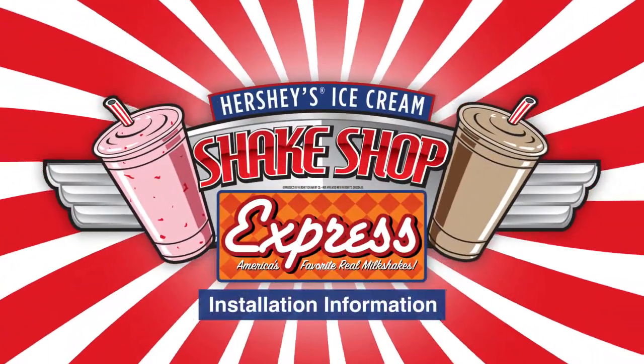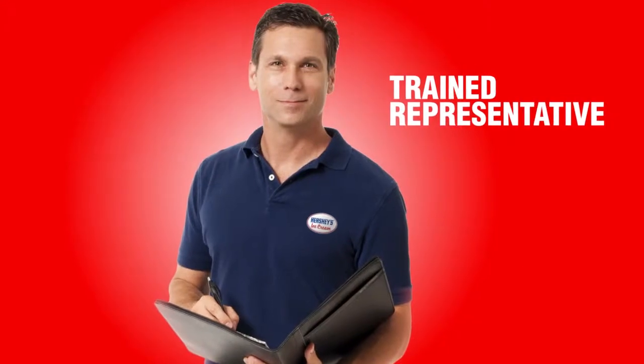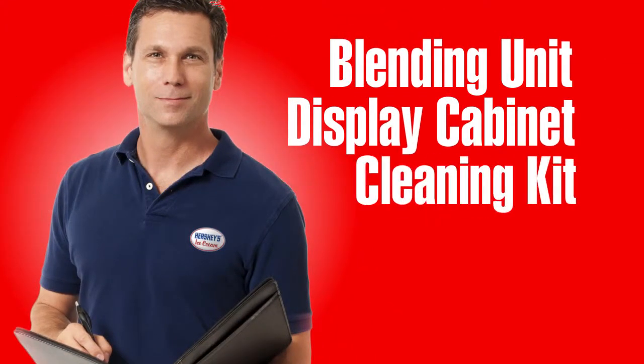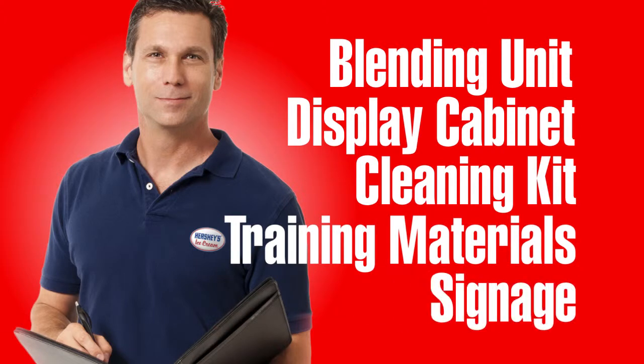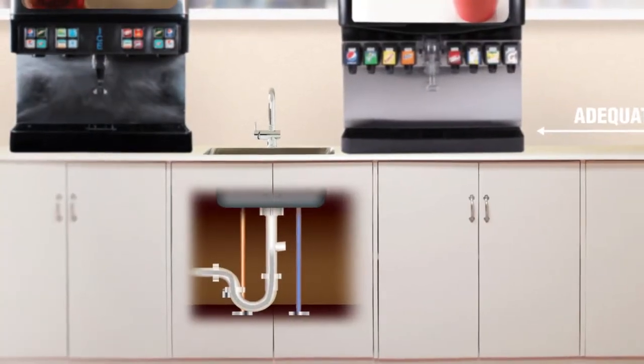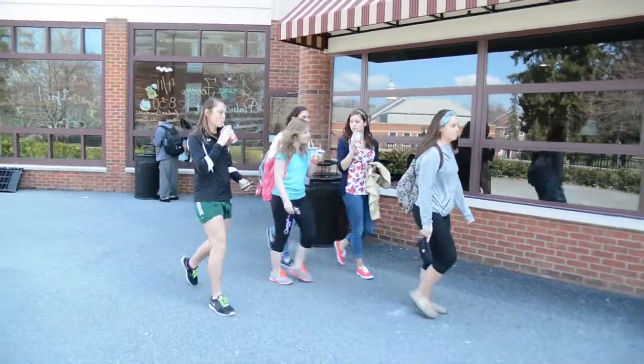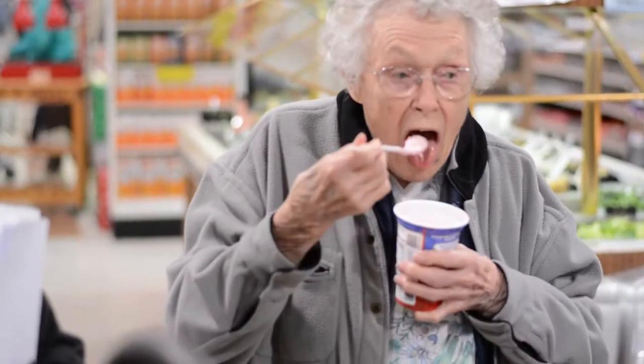Welcome to the Hershey's Ice Cream Shake Shop Express installation section. A trained Hershey's Ice Cream representative will bring the blending unit, display freezer, cleaning kit, training materials, and eye-catching signage right to your location. You will need to provide a space on your counter, power, water, and a drain. Following these steps will put you into the milkshake business and have you blending your way to success in no time.